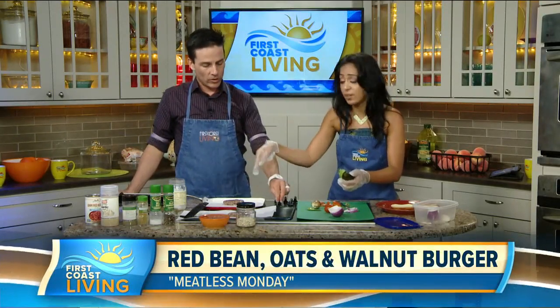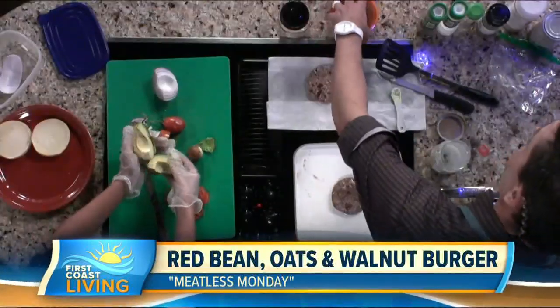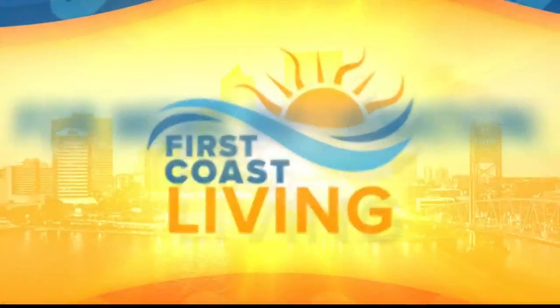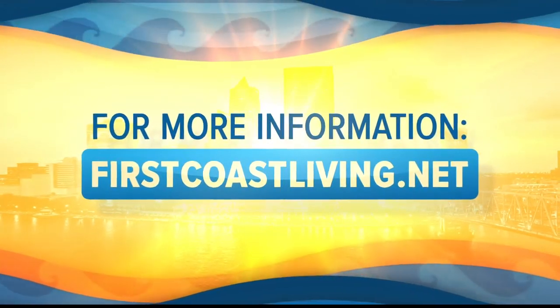Your lunch is almost ready. Slice up the avocados, onions, tomatoes, and there you go — you've got the oats and walnut burgers. Again, this is a super simple one. You can meal prep and make a ton of them, just put parchment paper over and stick them in the fridge. More good stuff coming your way folks. We'll put this on the website, firstcoastliving.net, so you can check this recipe out.